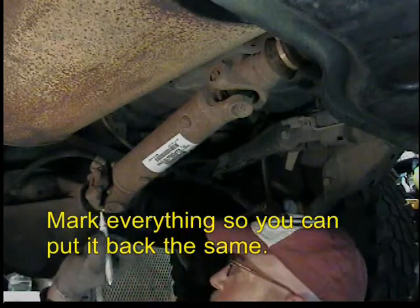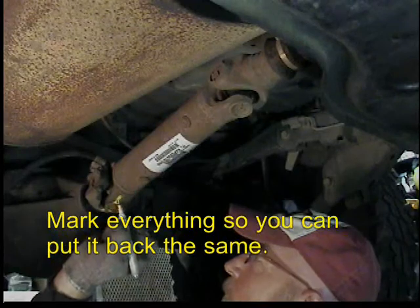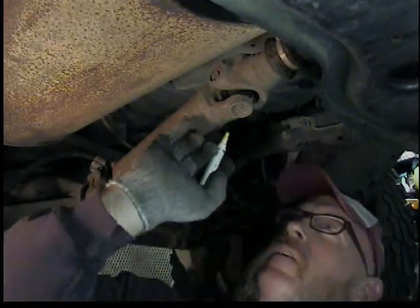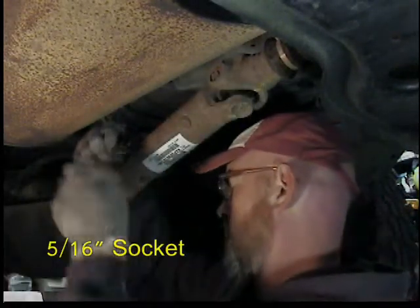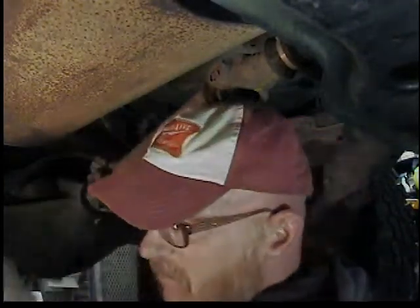My Jeep Wrangler TJ has 100,000 miles on it now, so it's time for new universal joints. Plus, when I start out from a stop it goes tweet tweet tweet almost every time. I especially notice it when I have the top and doors off, so it's not real loud, but I'm hoping this project solves that.